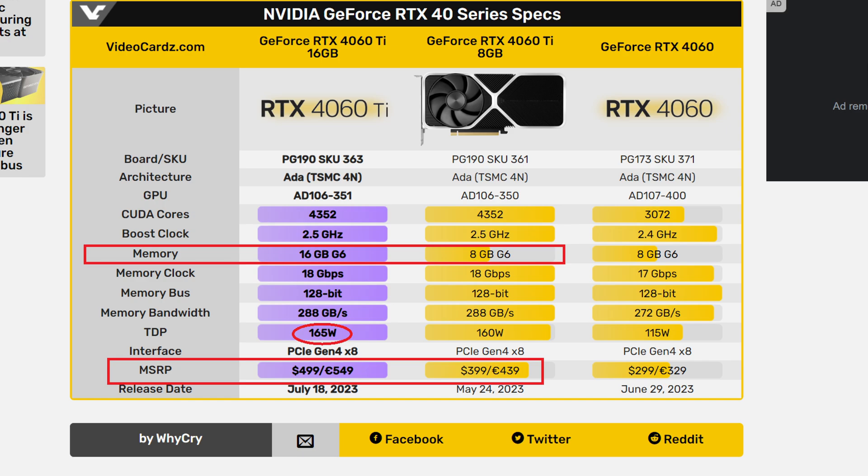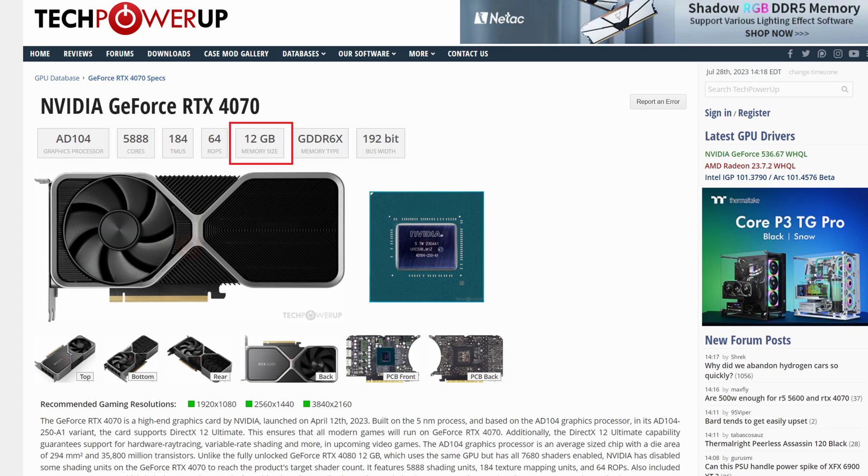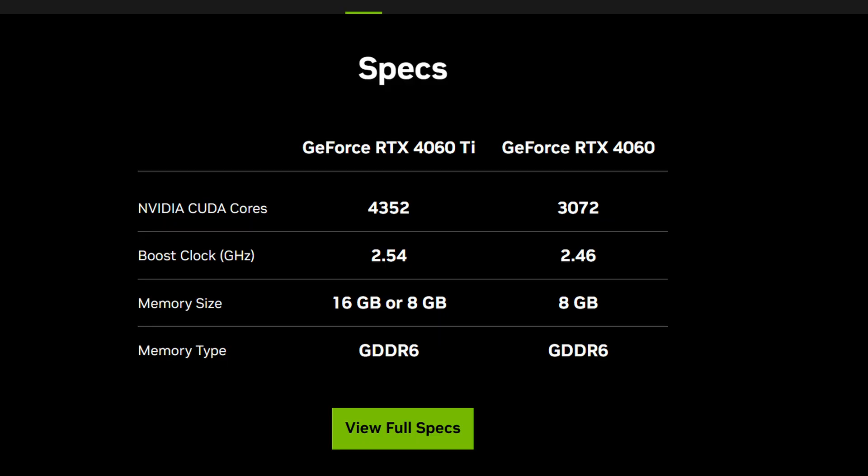One of my biggest pet peeves is honestly just the fact that you have two SKUs with very similar naming — basically the same product but with different amounts of VRAM. It causes market confusion. People come into my Discord and Twitter asking questions that would never need to be asked if NVIDIA just did the right thing and offered one card with one VRAM option. They always want to pick a 60 series card and offer an 8 gigabyte and a 12 or 16 gigabyte model, and all it does is cause confusion and end up with people getting ripped off because they didn't know which model to buy. There's no 4070 12 gigabyte and 4070 16 gigabyte — yet for some reason the 4060 Ti has two models: 8 and 16. The 4060 only has an 8 gigabyte model as well. They did it with the 30 series cards and they're doing it again with the 40 series. I don't like it — it is beyond dumb. But hey, it's not the first dumb thing NVIDIA has done.